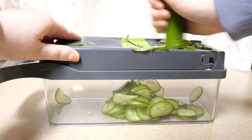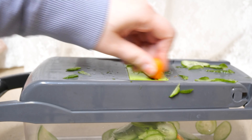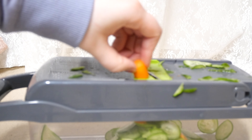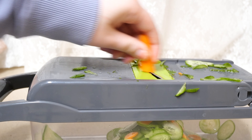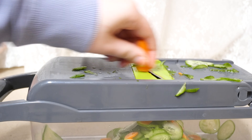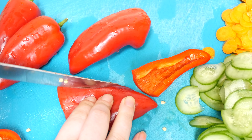A mandolin kitchen slicer is a game changer, but you have to really watch out for your fingers. There's this cucumber salad trend going on TikTok and I've seen so many people cut their hands, so if you use this please be careful or use one of those guards.